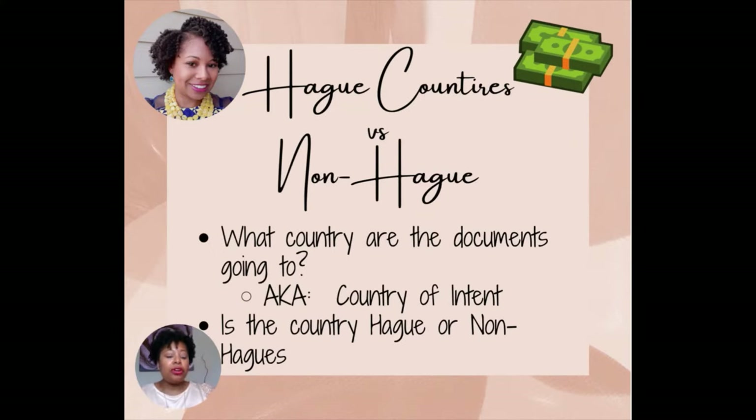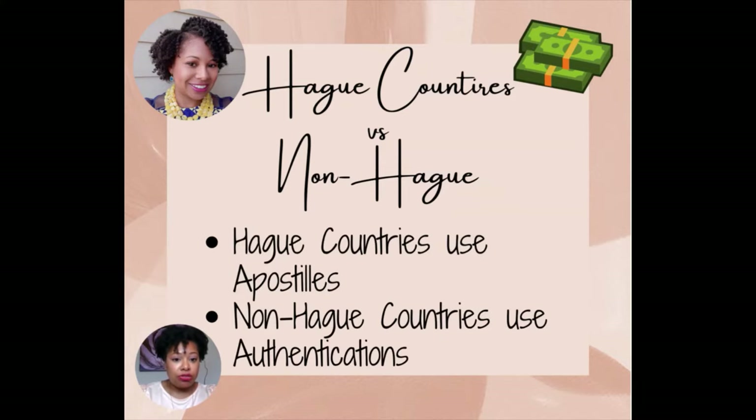Now we're going to talk about Hague countries versus non-Hague countries. What countries are the documents going to? It's also known as the country of intent — that is a key question you want to ask, because you want to know if it's being sent to a Hague country or a non-Hague country. Non-Hague countries decided they did not want to participate in the convention, and the process for getting documents authenticated for non-Hague countries is a little bit more in-depth. There are more steps that have to be put in place to verify that the document is real. That's all the difference is — some countries got together and streamlined the process; others decided not to.